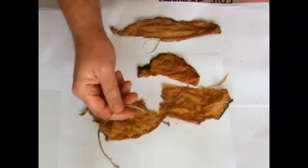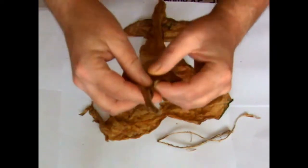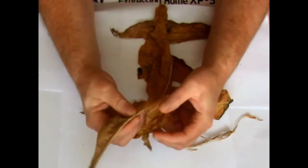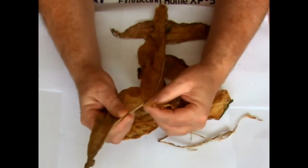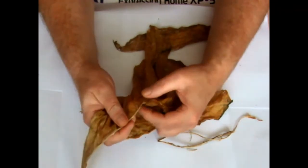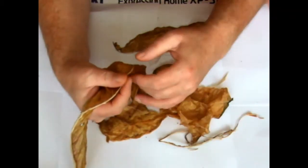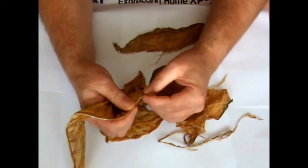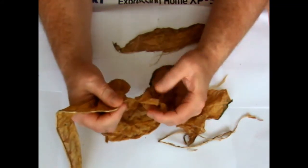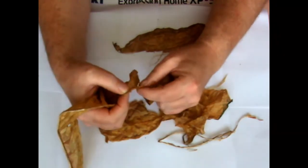Basically what you do is just take the stems out — that's no use, throw that away — and do it with the rest of your leaves. It's a lot easier when it's damp; I tried it when it was dry and it was impossible. The stems don't have to come off in one long piece, but you do need at least one long, wide piece. The rest, if they finish a bit ragged, makes no difference because further down the line they'll be chopped anyway.